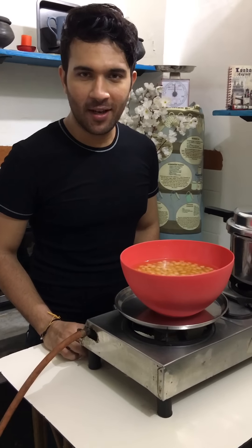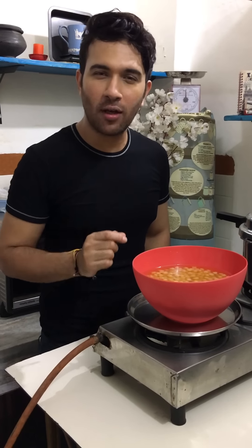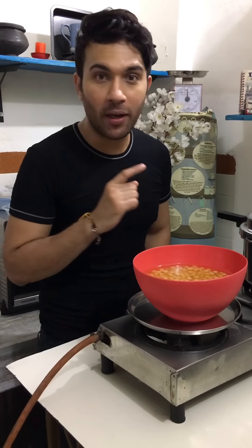Hi and welcome to Kapilka Kitchen. Today's recipe is Delhi style chhole. Today we are going to make the staple diet of Delhi's chhole bhature.